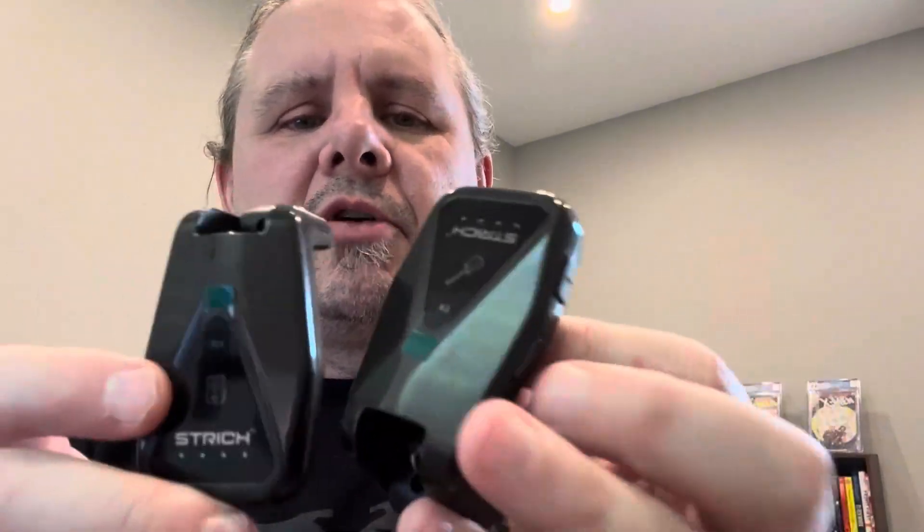Here's a quick overview of a demonstration of the Stryk wireless guitar system. This was sent to me by the manufacturer for a product video, so I'm going to show you exactly how it is. I'm going to keep it real.